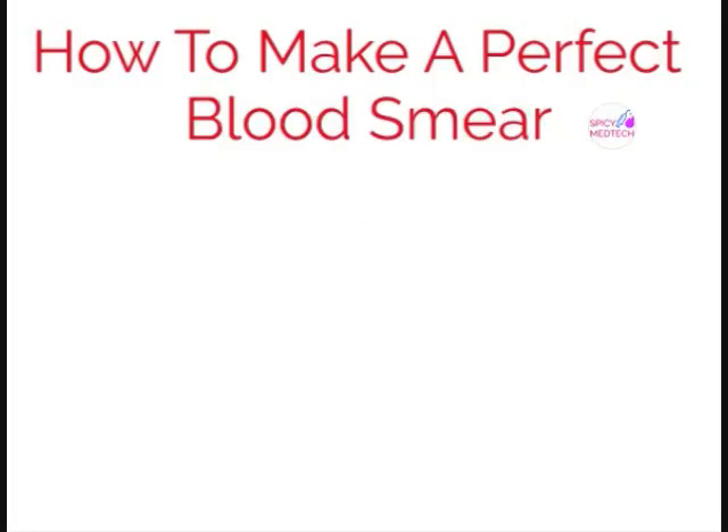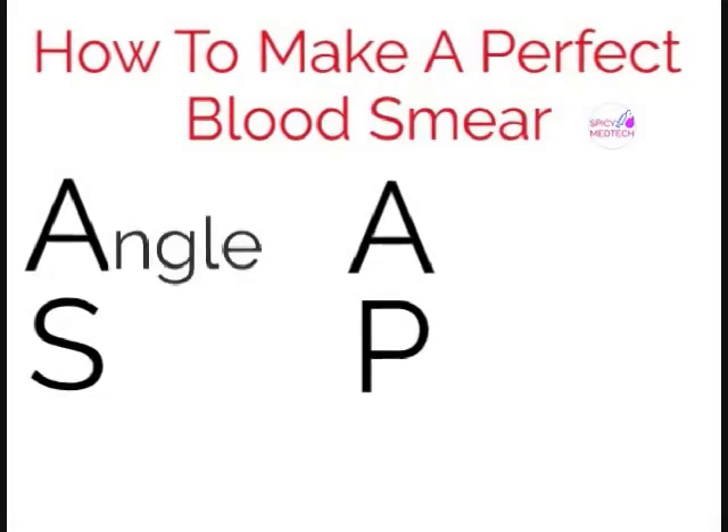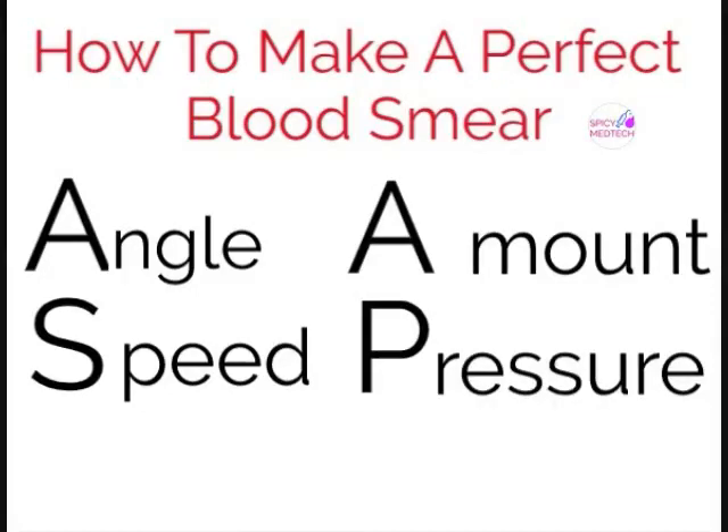To make a perfect smear, one must follow four simple letters: ASAP. A for angle, S for speed, A for amount of blood, and P for pressure. I will be showing you sample slides if these conditions aren't met.